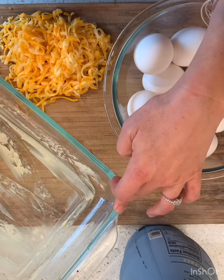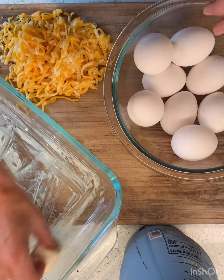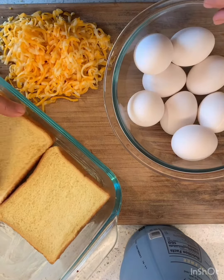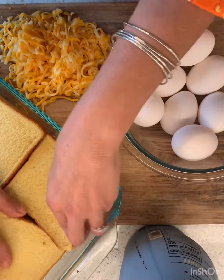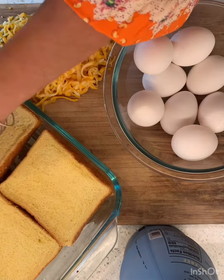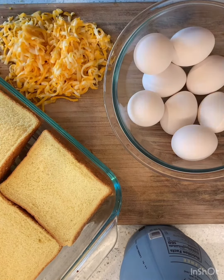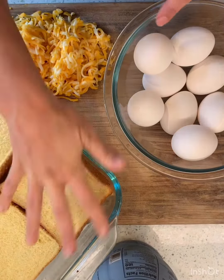Today I'm gonna be using oat milk because that's what we have. I'm preparing and buttering my pan, and then I'm just gonna lay out my bread — squeezing the pieces in. Then I'm gonna crack the eggs, whisk in some oat milk and cheese, and pour it over the top.